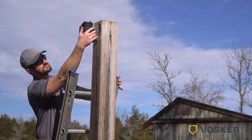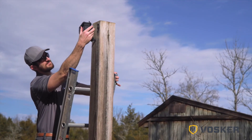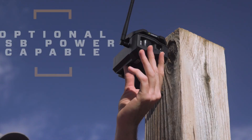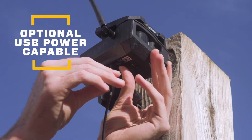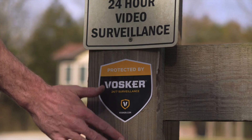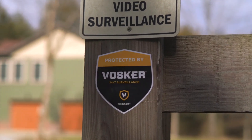Optimizing your solar panel performance: install your camera in a way that maximizes the amount of natural light hitting the solar panel. An optional power source can be used via the micro USB port. View our full line of accessories available for the V150 to make your site even more safe and secure.